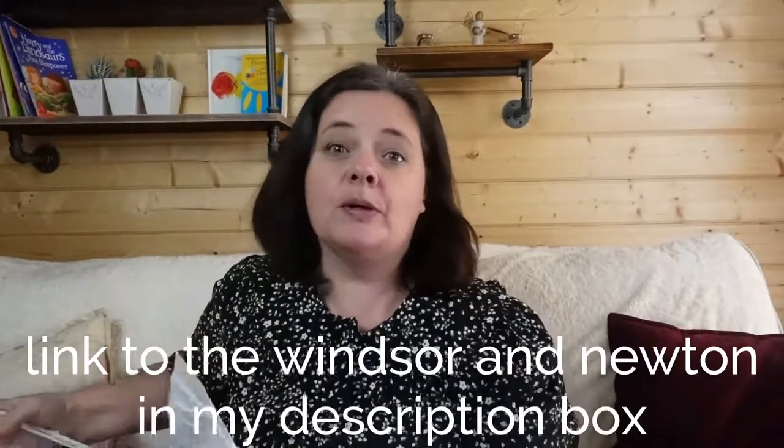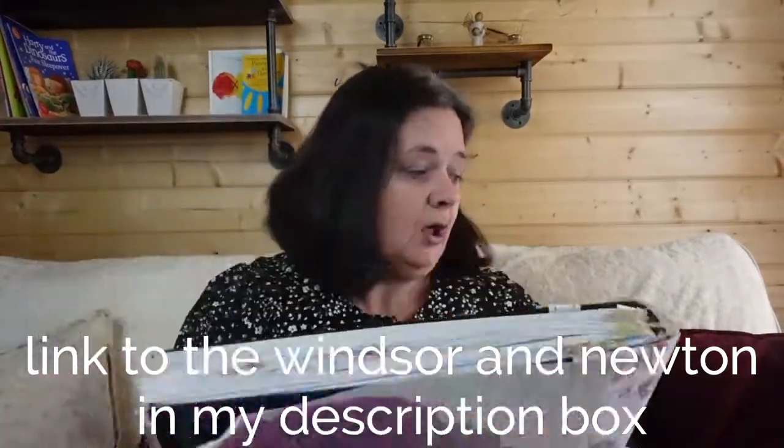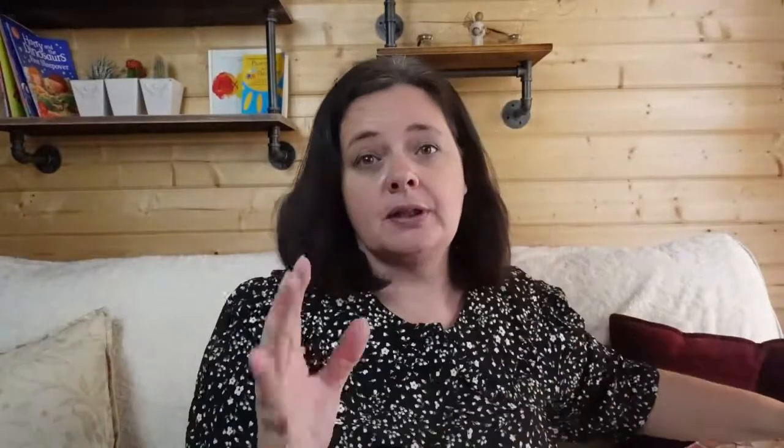So you have a reflection from the minute you start the adoption process right the way through to when you have your children. It's a bit different from the other adoption journals I showed on another video — I'll put the link for you — because those are very formatted and show you how to fill them up, whereas this is a huge book. A Windsor and Newton artist book, or any large artist book, would allow you to record your training, record your learning, record your journey, and put photographs and pictures in them.